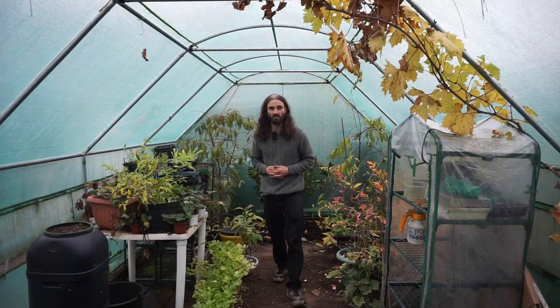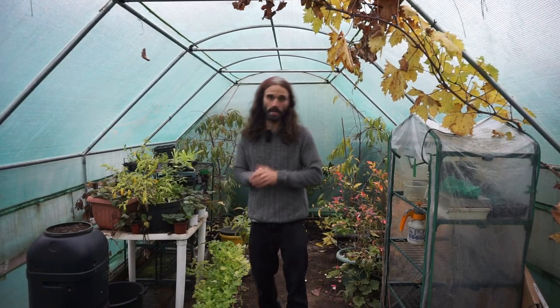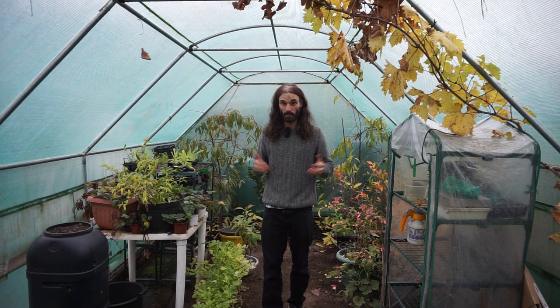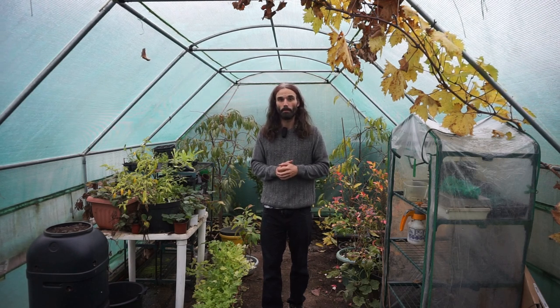Hello, it's Dan here, and it's the 15th of November. So here I stand in my polytunnel here in Essex, Southeast UK, and today I'm going to be making a video and show you what I've got growing in here, and we're just going to talk a little bit about how I use my polytunnel.